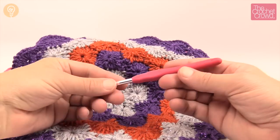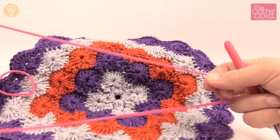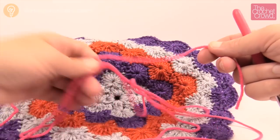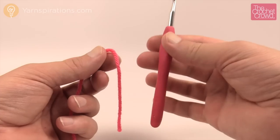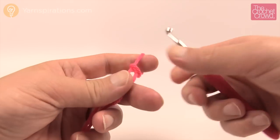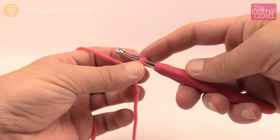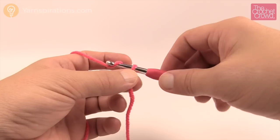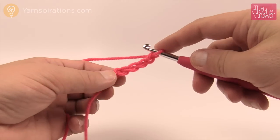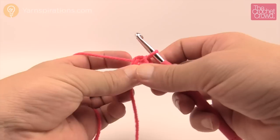I'm going to be using a size 6mm, size J crochet hook and Bernat Super Value yarn, but you can use any size crochet hook you wish — just make sure your yarn complements your hook. Let's get started. We're going to create a slipknot to begin. The written instructions for this pattern are available on my website via the link in the video description. We'll start by doing the center ring: chain four — 1, 2, 3, and 4 — then insert the hook back into the very beginning, yarn over and pull through to form your center ring.